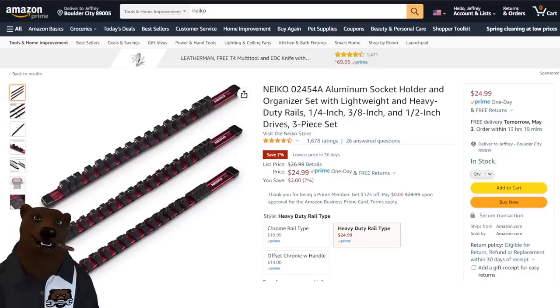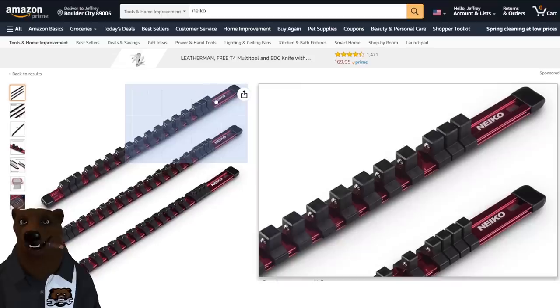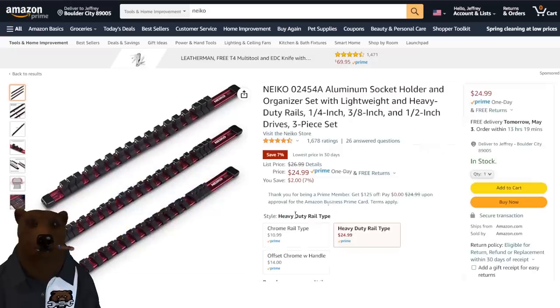Back to Nicko — we've got the aluminum socket holders. These are some nice-looking socket holders; I like the red on this. You've got the triple set, three-piece, for $25.